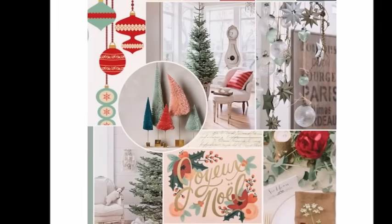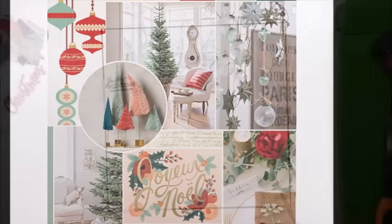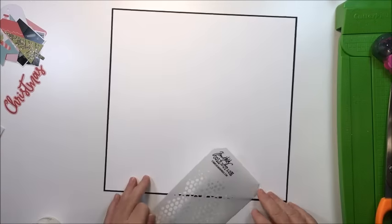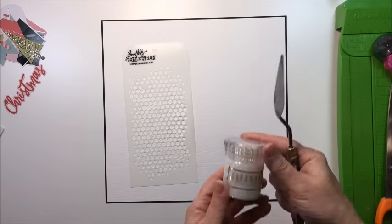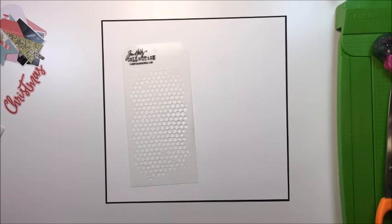Hey, it's Marie, and this is the gorgeous mood board that Kelly and I are using this week as our inspiration for the challenge. I'm going to be creating a 12 by 12 layout using this base that I'm showing you here. I'm going to be taking this Nuvo glimmer paste in moonstone.